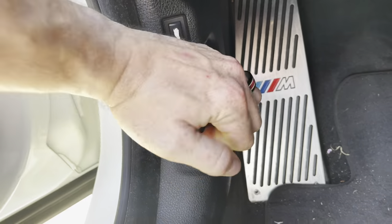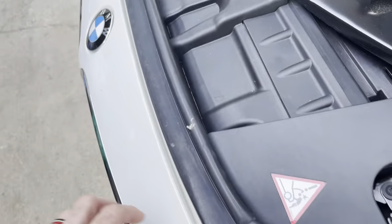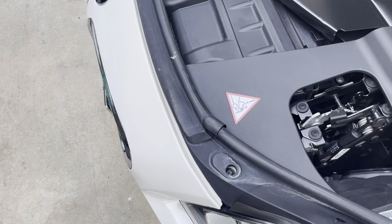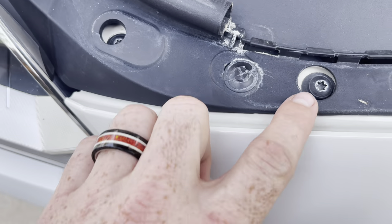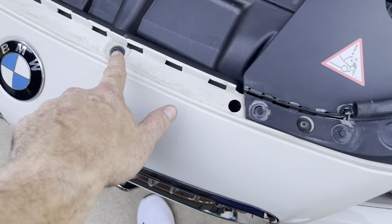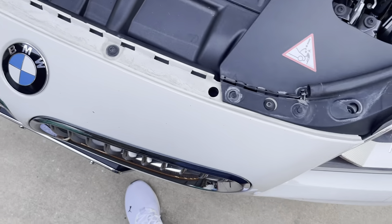First up we've got to remove the weather strip so that we can get this piece unbolted. To reveal those, just peel it up and set it aside. BMW uses torx bits — looks like a T20 at first, but they are actually size T30. So get yourself one of those and we're going to get all these loosened up.